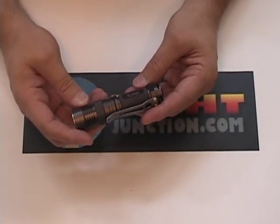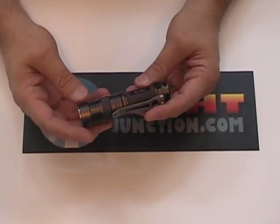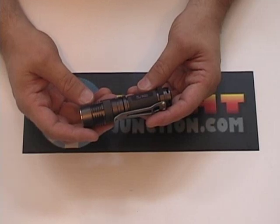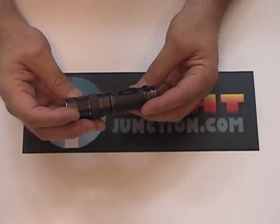They're going to make one that has two 123s. This one has a single 123, and they have one that takes two double As — that's the IFD2. This is the Influx line, brand new from Nitecore.